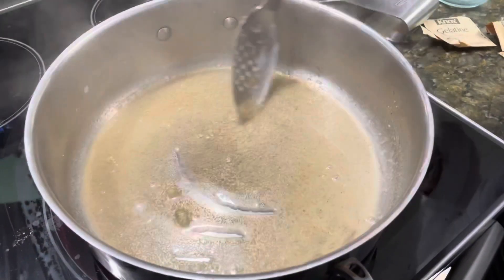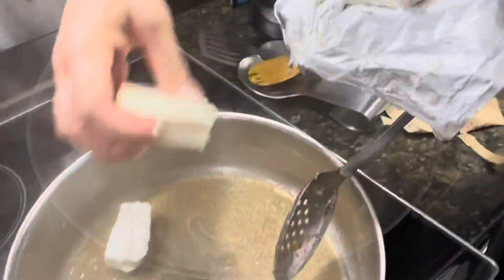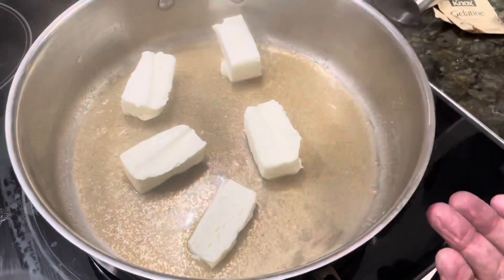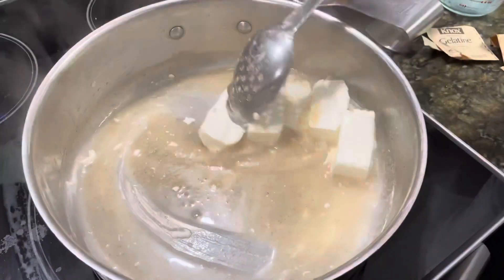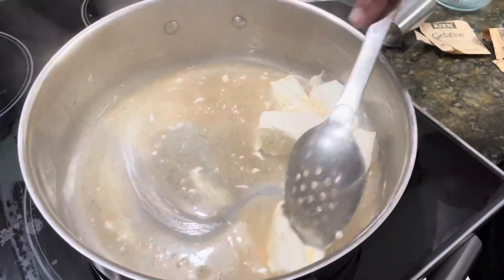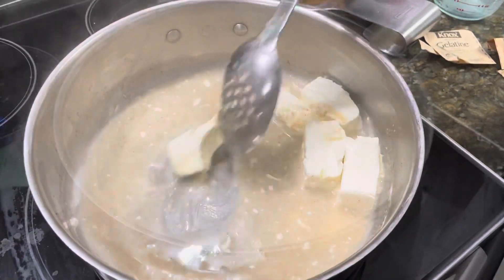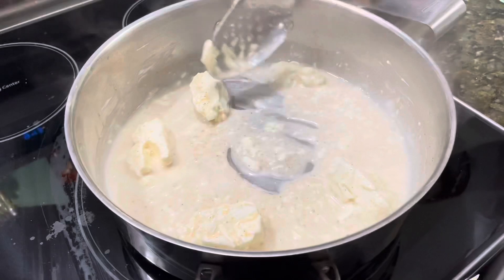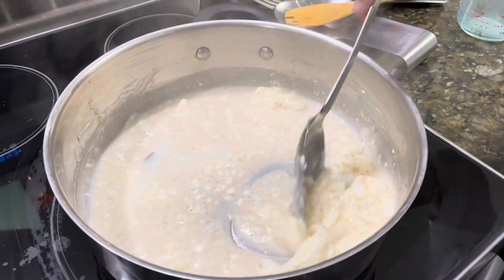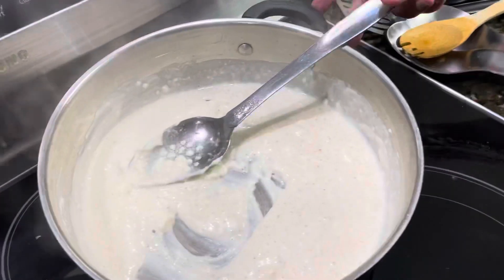Once the gelatin is dissolved, it's time to add the other ingredients. We start with the cream cheese — just break it up into little blocks and add it to the broth, stirring until it all cooks down and melts. Once the cream cheese is fully melted, we remove it from the heat.